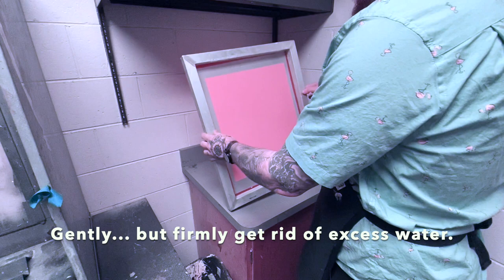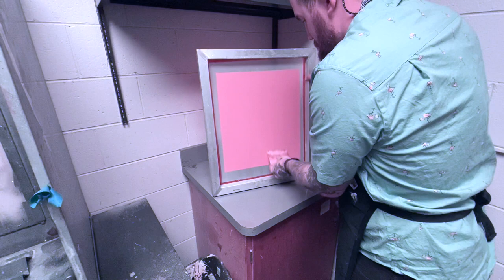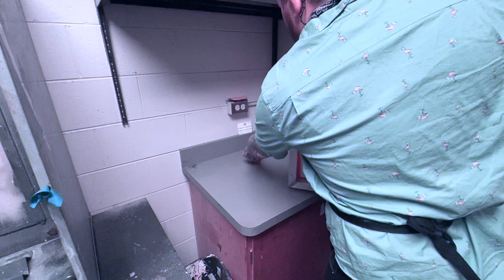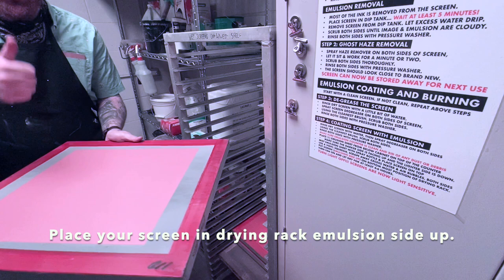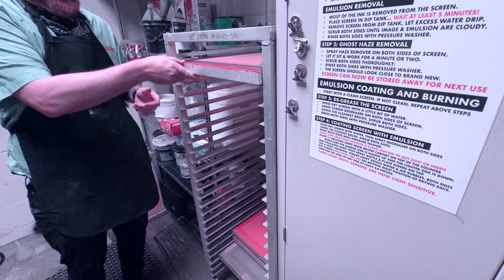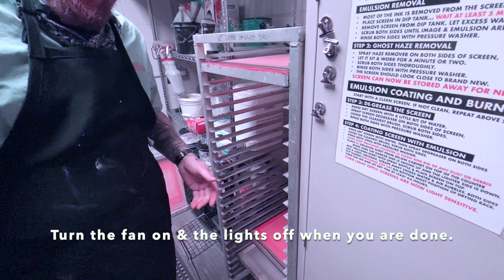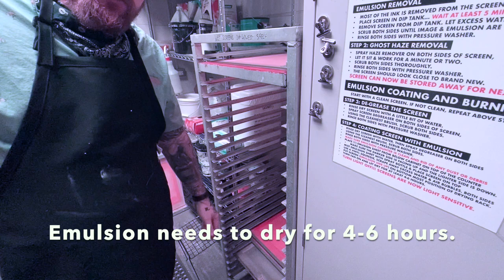We can flip to the other side and wash off all the excess water nice and light. The last thing we're going to do is go over to our drying rack and put these screens in with the emulsion side up. Gravity is going to bring the emulsion down and through our screen to get a nice bond. Turn the fan on. Make sure we turn the lights out after this step because this is light-sensitive emulsion. The rule is: when you're not using this room, turn the lights off, keep the door closed. In four to six hours, we are ready to expose our screen.